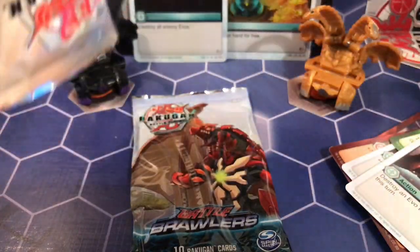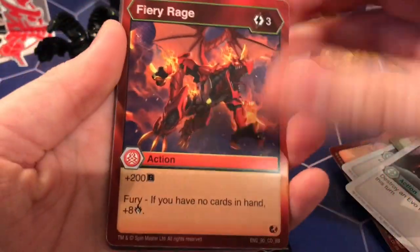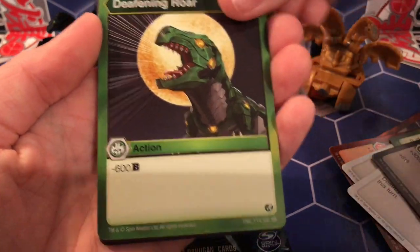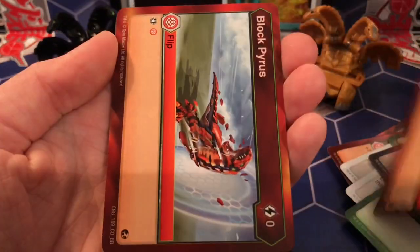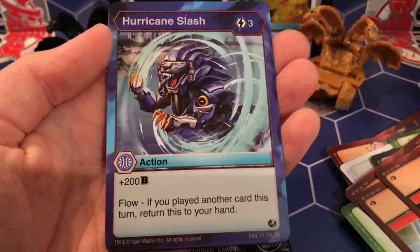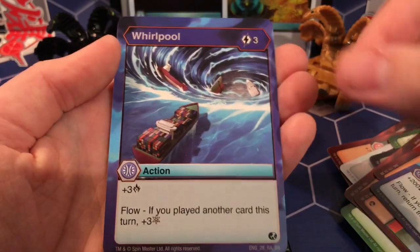There we go — nice and clean. So we have Fiery Rage again. I feel like I have all these cards by now. Prismatic Bolt — great looking. Howl, Deafening Roar, Block Outsiders, Block Pirates, Block Ventus. Hurricane Slash — which is a rare. And Whirlpool — a rare. I don't think I have this one.